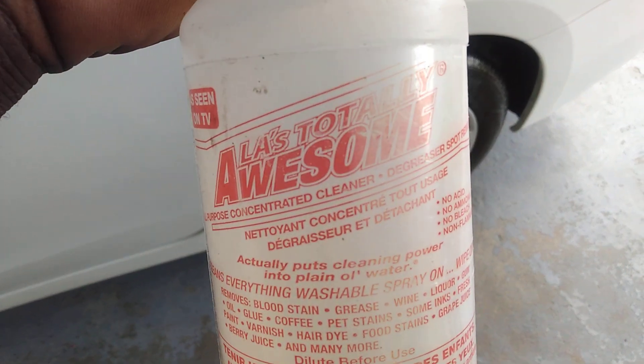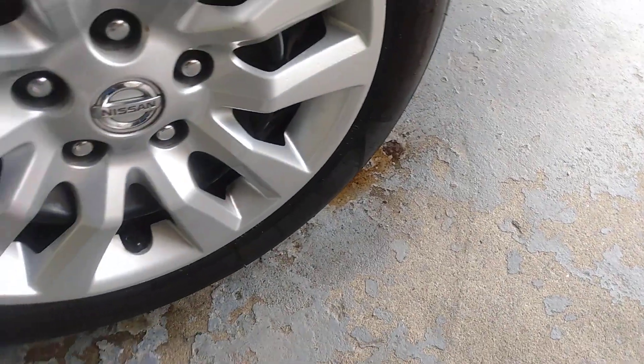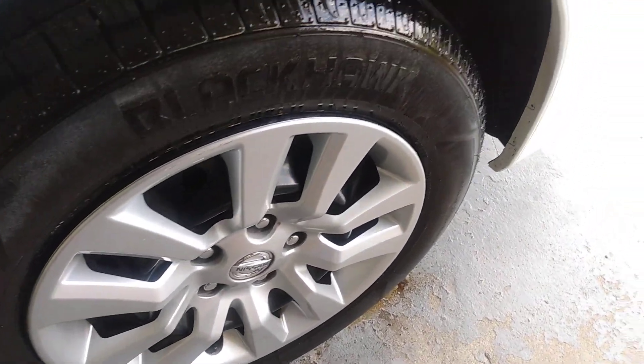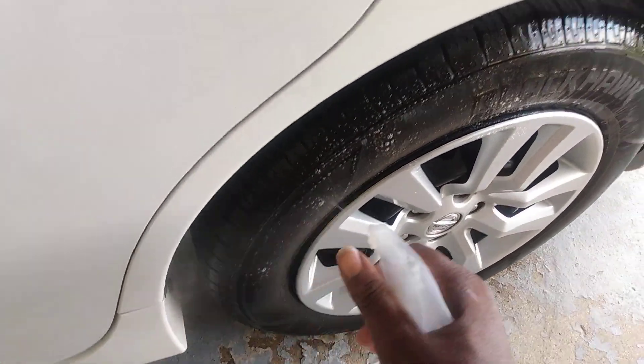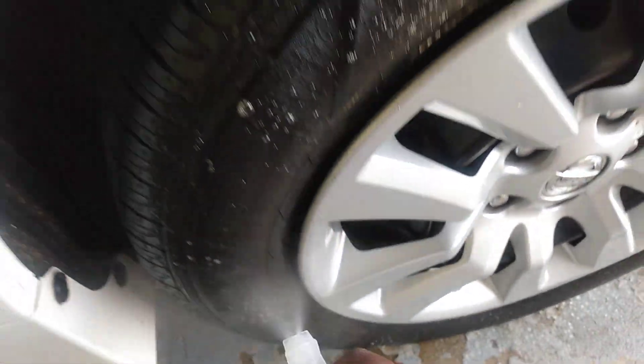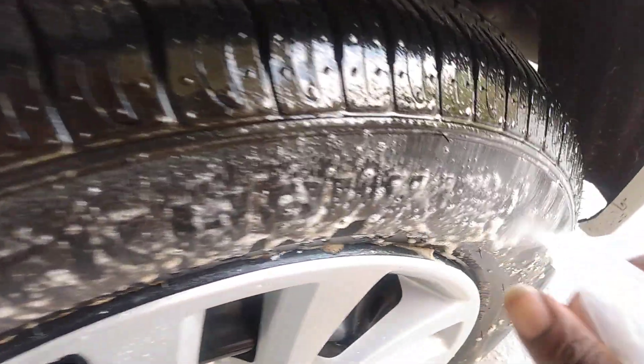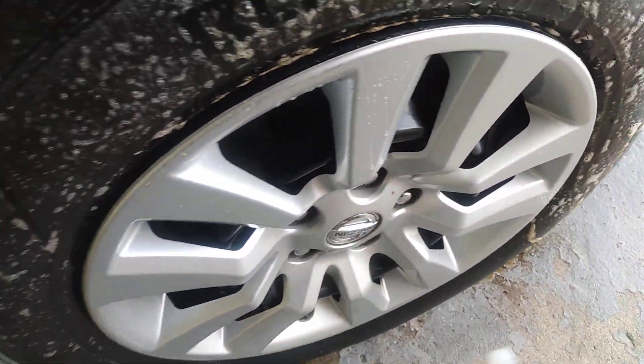I use the L.A. Totally Awesome to clean — the degreaser so much on my tires. Look at here, look how the stuff melts the dirt right off your tires. You can see dirt coming up — you can see it like pushing up.